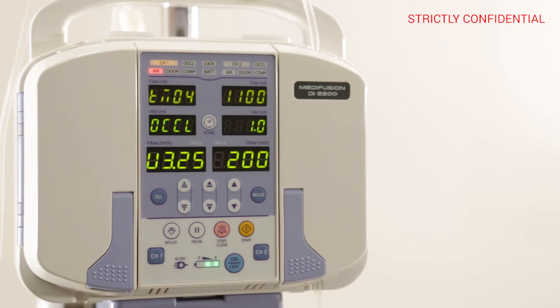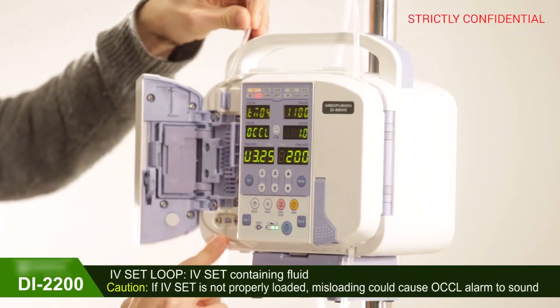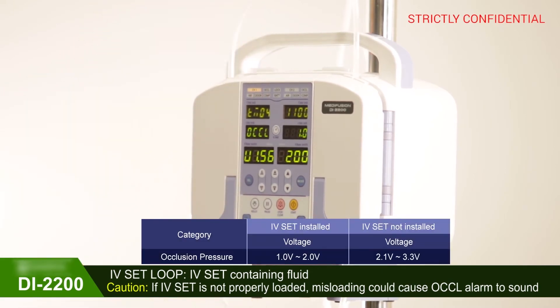The voltage value is 3.0 or higher when IV-SET is not loaded. The voltage value changes when IV-SET is loaded. Open the door to install IV-SET and then close the door. Check if the voltage value after loading the IV-SET loop varies between 1.0 and 2.0, which is the NORMAL voltage value range.